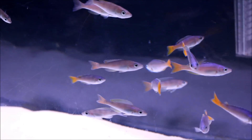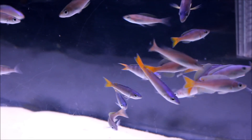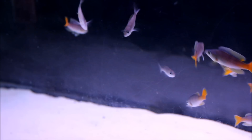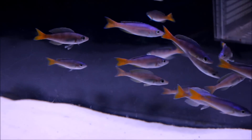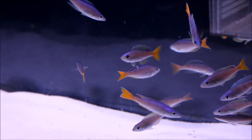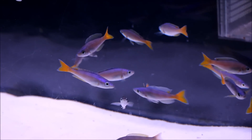Hey guys, Rick here bringing you another video. Today's video is on my colony — my Cyprochromis leptosoma utinta breeding colony. As you can see from the tank, I've moved all the rocks and the fish. I've moved them as well. This tank is only for them and I'm gonna breed as much as I can. Right now I have a lot of males — they seem to be a little hard to find, so hopefully I can get more females.